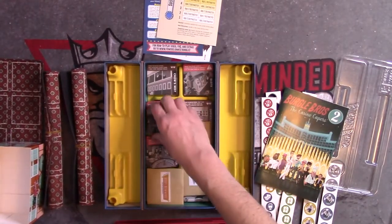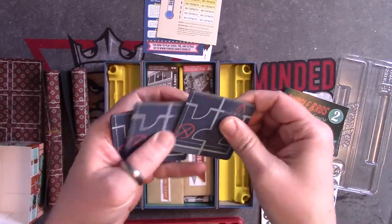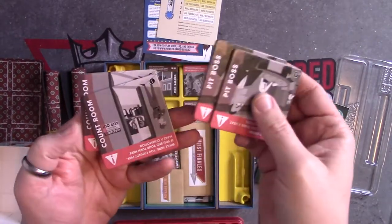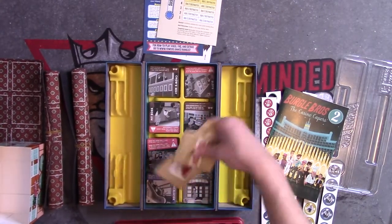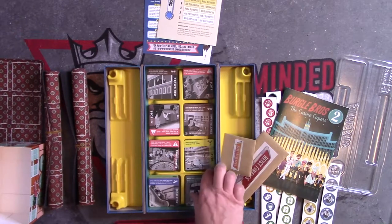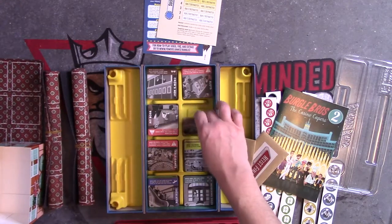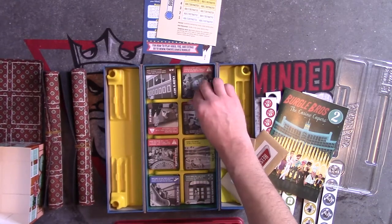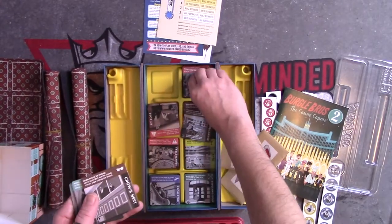And we've got heavy cardboard room tiles here — really, really good quality; those are nice. Pit boss, count room. There are quite a few of these rooms, actually — each got their own little space. Looks like there are five in this spot here; there are only three in this pile at the moment. So we've got Slots, Crow's Nest, Magic Show — quite a bit going on in this game.